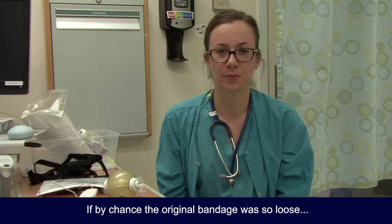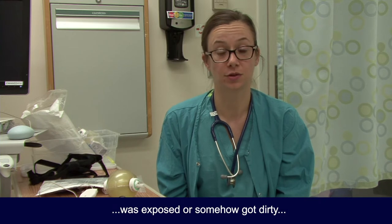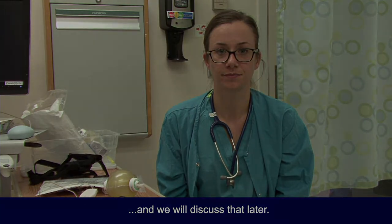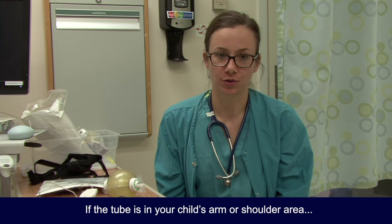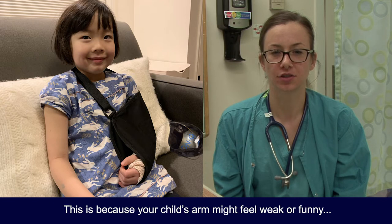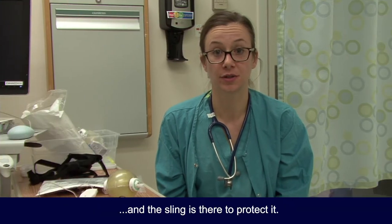If the original bandage was so loose that the site where the catheter enters the skin was exposed or got dirty, then the tube needs to be removed — we'll discuss that later. If the tube is in your child's arm or shoulder area, your child will be sent home with a sling to support that arm, because your child's arm might feel weak or funny and the sling is there to protect it.